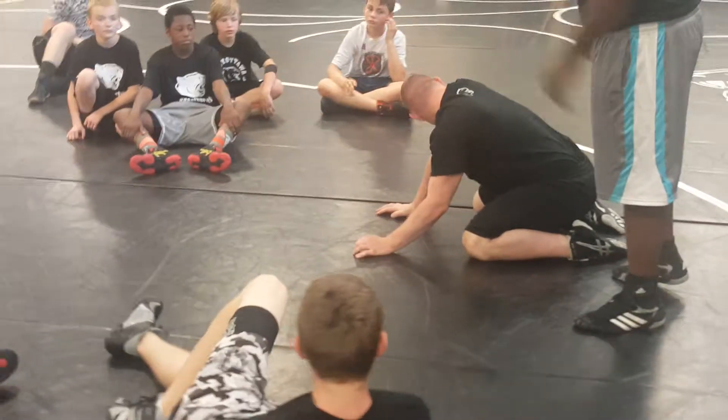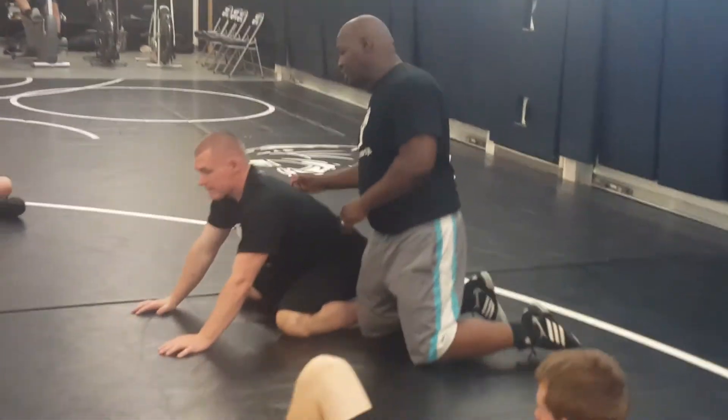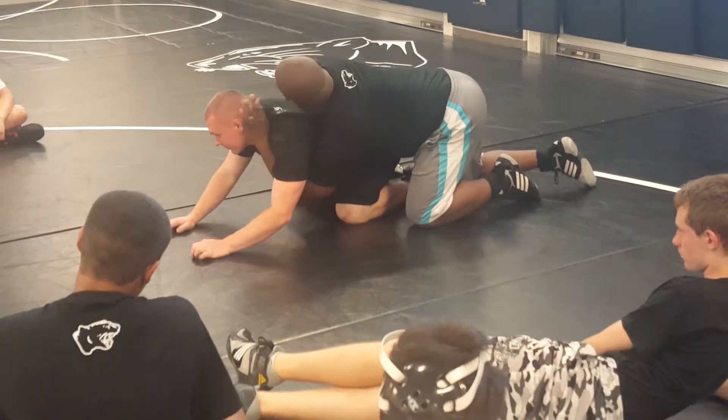Cole took third in the state this year in arguably one of the toughest weight classes. He's about 6'3", 6'4", pretty long and lengthy, wrestling 171 for us. But he had a wingspan of a basketball player.